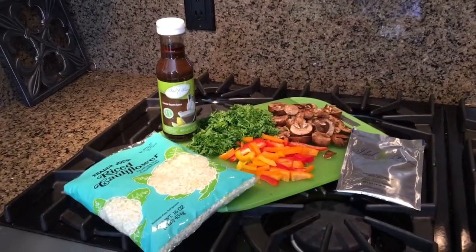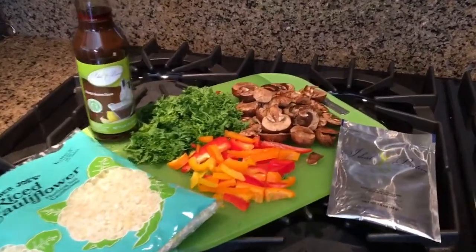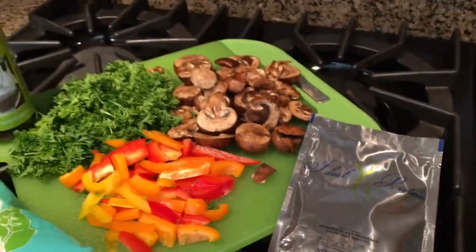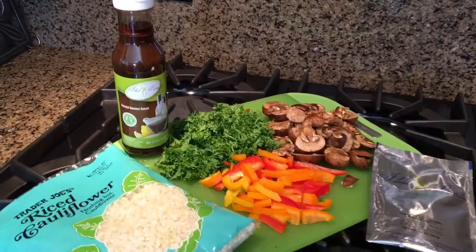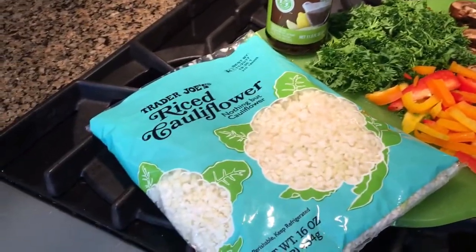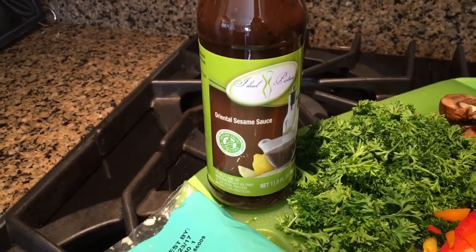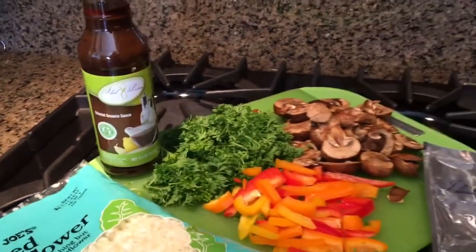Hello everyone. Today we are going to be making a stir-fry that has the base of it as the mushroom and parmesan couscous risotto. That's a new product within the last six months at Ideal Protein. We are also going to be stir-frying some veggies, using some rice cauliflower, and trying another new product from Ideal Protein called the Oriental Sesame Sauce. So we're going to enjoy a really wonderful stir-fry.